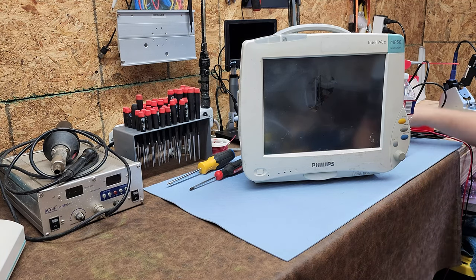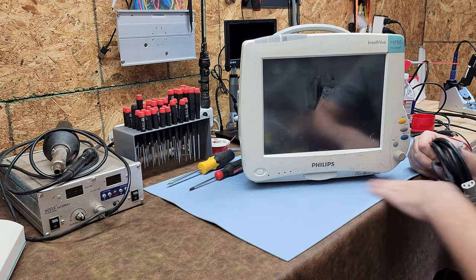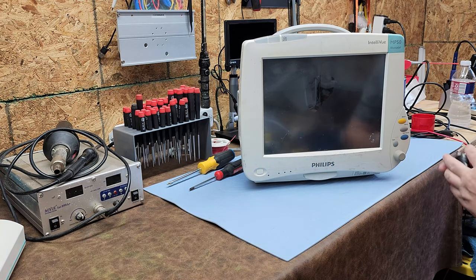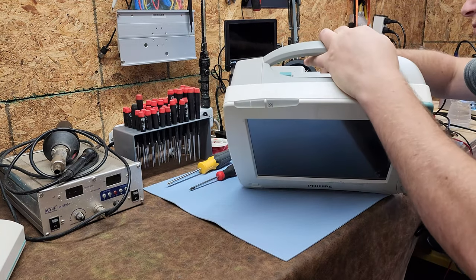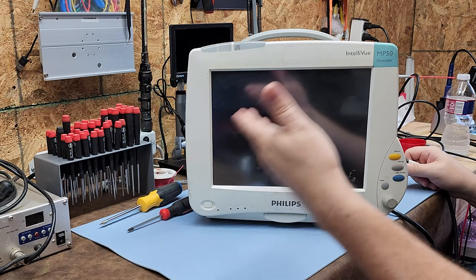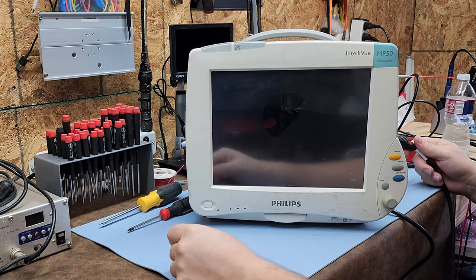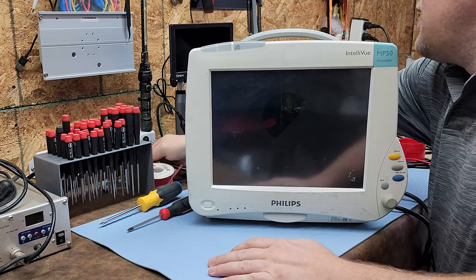Something funny about Philips is that certain regions tend to pick up certain manufacturers and stick with them. When I got out of the military and was over in South Carolina, most hospitals I went into had Philips of some sort. Over here in Texas, almost every hospital I go to has GE — funny how that works.